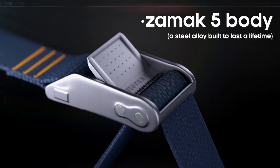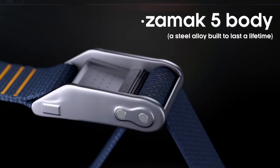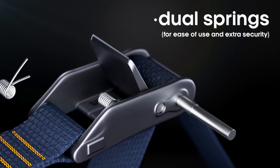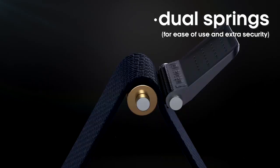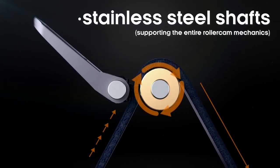Our cam body is cast from high-strength Zamac 5, a steel alloy built to withstand the test of time. Next up is our dual stainless steel springs for ease of use and extra security. Two stainless steel shafts support the main mechanics of the roller cam.